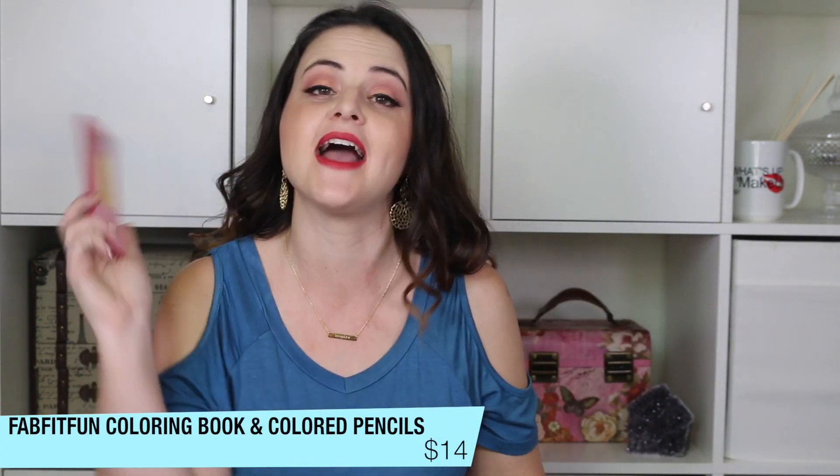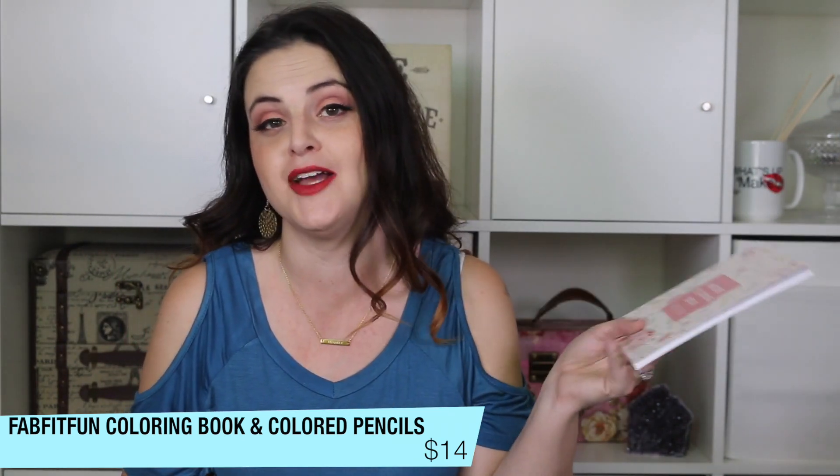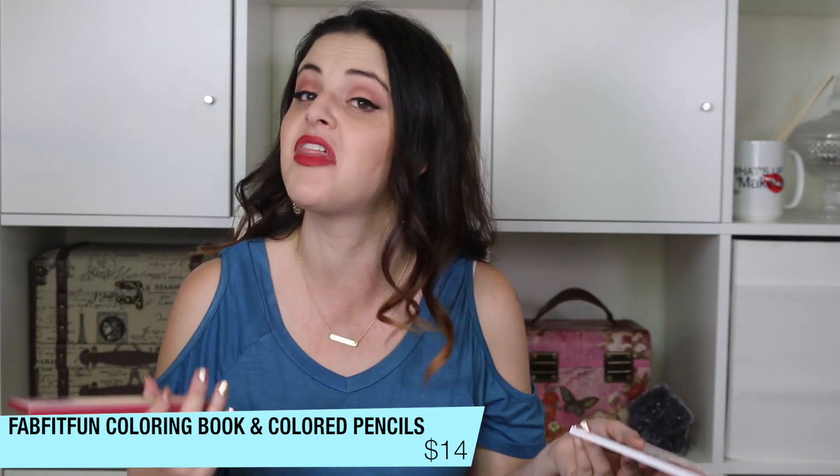Next is the Natural Coloring Book — Illustrate and Meditate with Colored Pencils. I actually gave the colored pencils from the fall box to my son, and the coloring book to my daughter. I'm not a big coloring person — it's just not my thing. Maybe I'll drop it off at my husband's tattoo studio and see if anybody there would want to color with it. These are really popular right now, just not my personal preference.